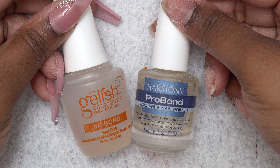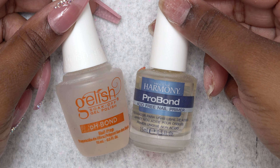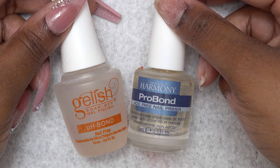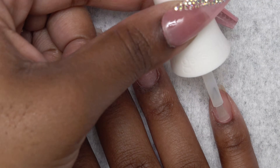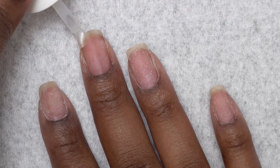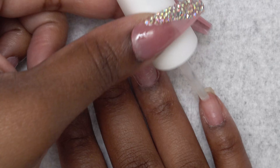This kit did not come with any dehydrator or primer and I feel like that is very much needed when doing any type of nails. So I'm gonna use my own. First I'm gonna apply the dehydrator and then the primer.